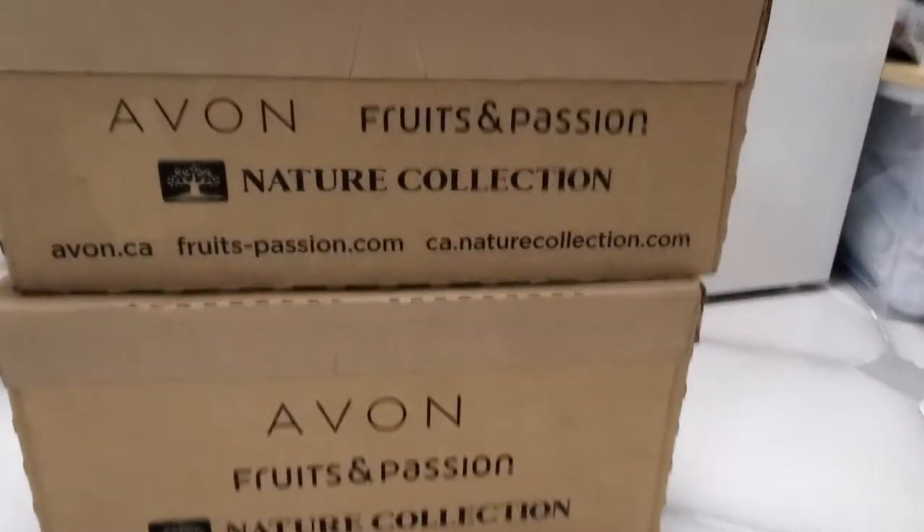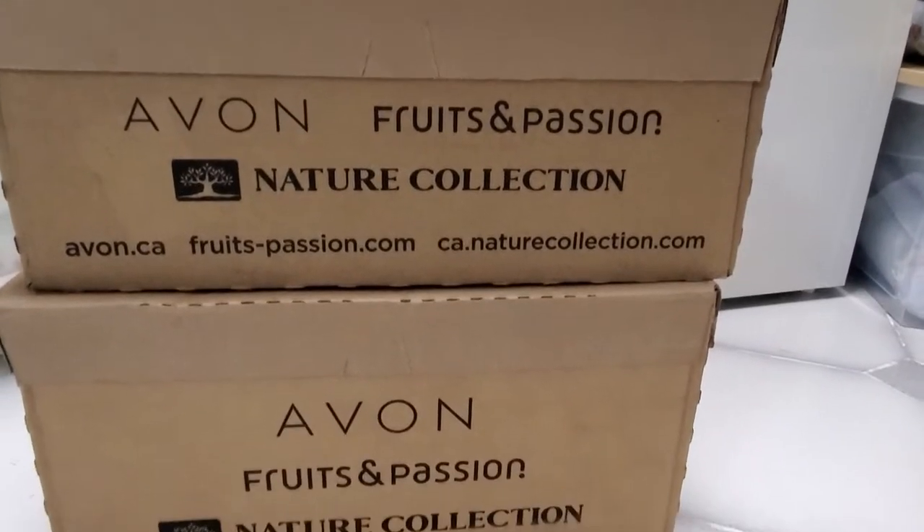I got two boxes of products, plus I would end up getting one case of brochures — they were my campaign nine books that I don't show you guys. But let's get this unboxing started.